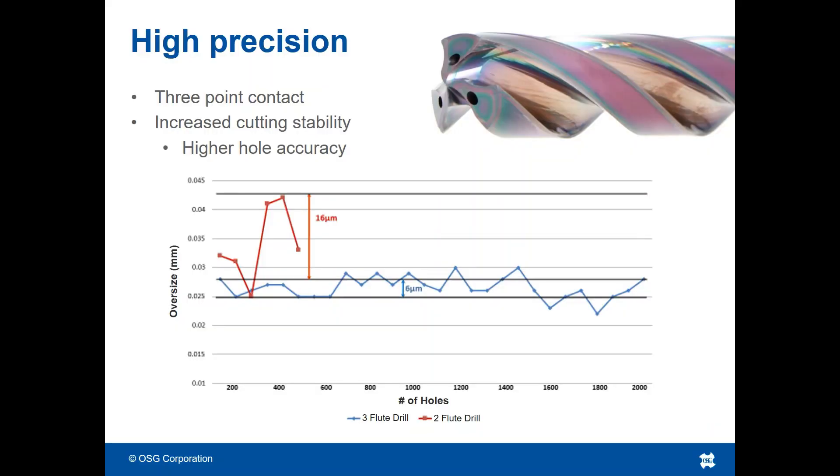The three points of contact on a 3-flute drill help to increase the drill's balance. This allows for increased stability and hole accuracy in a wide range of materials.